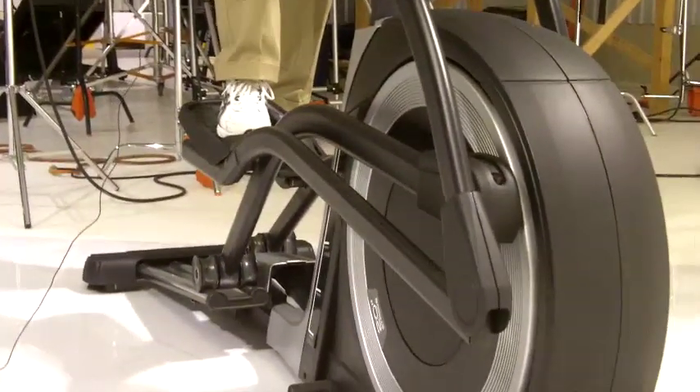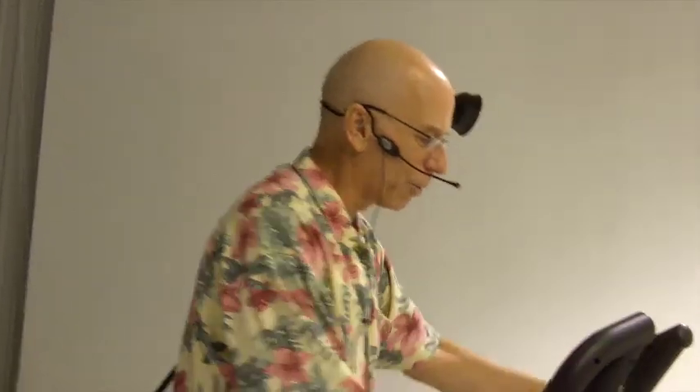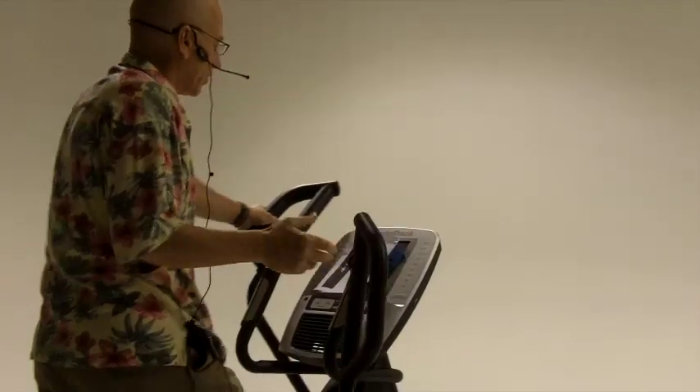Once again, 20-inch stride, very heavy machine, very solid, so it can handle users with a heavy weight limit. It's got 35 preset programs that focus on different things like calorie burn, interval training, hill climbing, and those programs control the resistance and the incline. You also have dual grip handlebars so you can grip them in different positions to target certain upper body muscles.